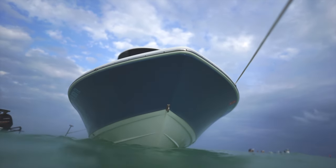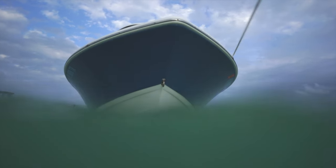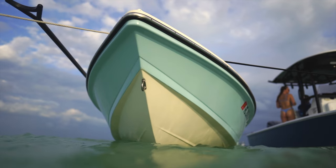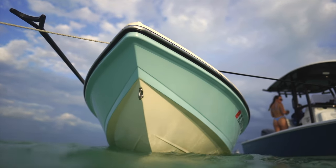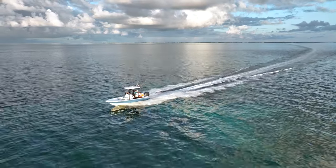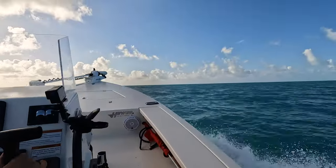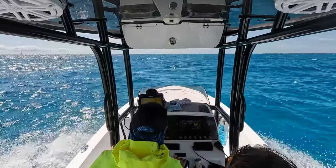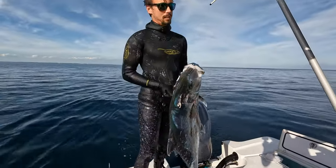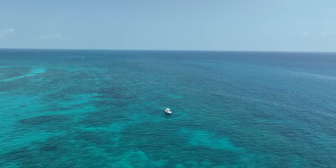Bay boats are also designed with a more aggressive dead rise, which is basically the angle the hull makes at the bottom of the boat. The larger the dead rise, the easier your hull can cut through chop. Flats boats have less aggressive dead rise to ensure that they can float in shallower water. Both boats are capable inshore and offshore — it's all about picking your days and knowing when to head home if there are storms on the horizon. Both boats are too small for major offshore trips in my opinion, and if you live somewhere that you need to drive 50 or more miles to get to your offshore spots, a center console would be a more comfortable and safer option.